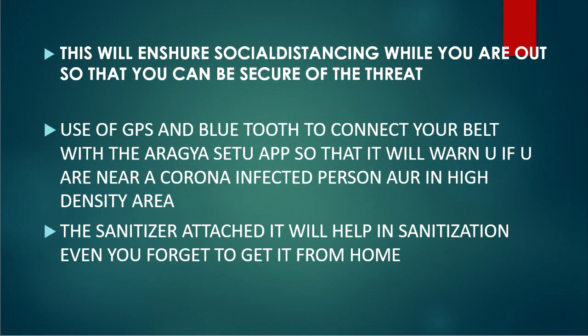First, we need a belt; then we require an ultrasonic sensor to check social distancing in a particular zone. Along with that, there's an alarm which will alert you if any guidelines are violated. A GPS and Bluetooth module, together with a phone with the RGSE2 app installed, will warn you if you are near a corona-affected person or in a high-density area. Additionally, there's a complementary hand sanitizer to kill all germs. Together, all these components make up the Social Distancing Alarm Belt. Thank you, hope you liked it.